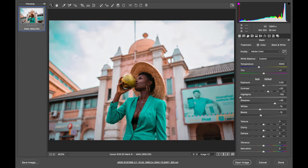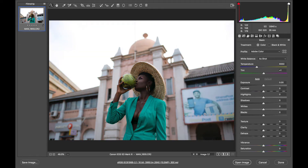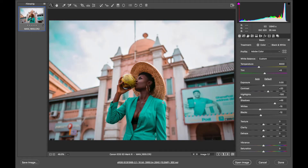So we got the image from the original starting point all the way to the final result.